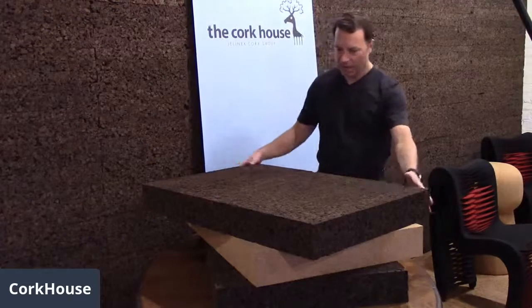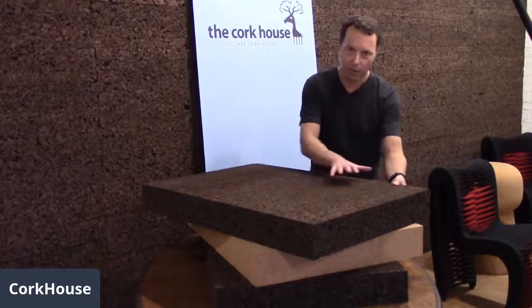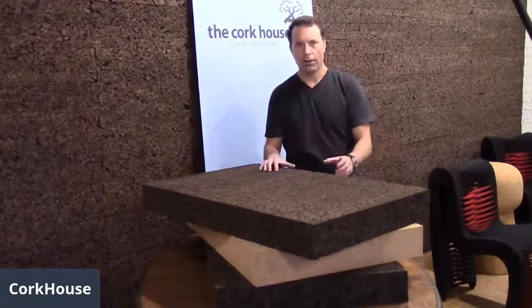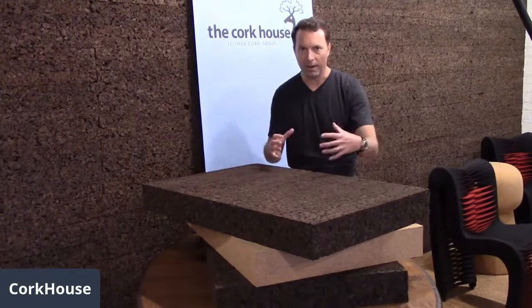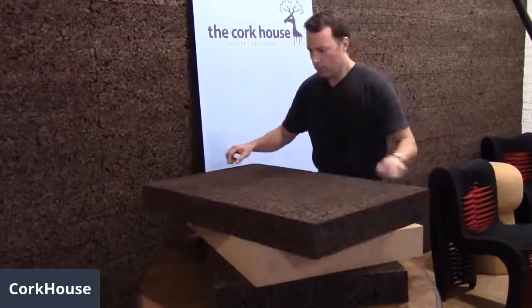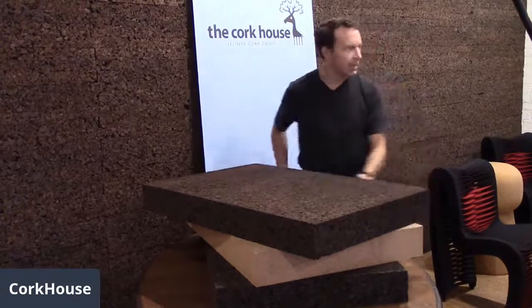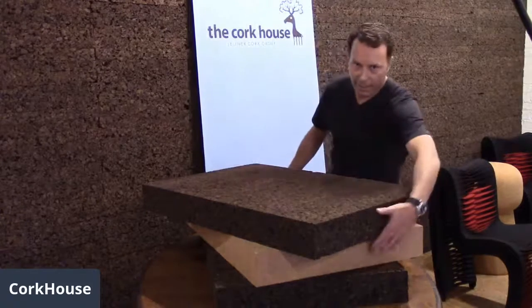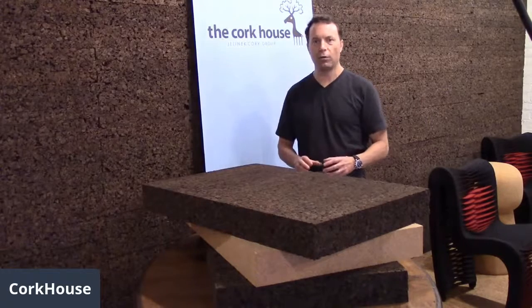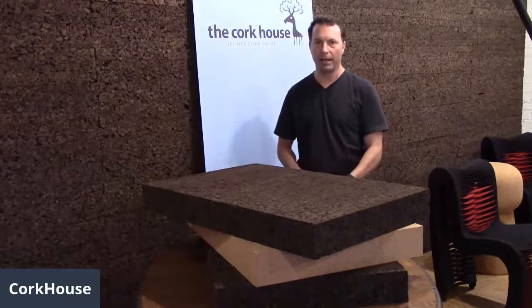We have two different types and densities of decoy carving blocks. One is a low density block — this expanded cork material with very small granules of cork compressed together under heat, forming a single block 24 inches by 36 inches in size. Then we have a high density carving block underneath, which is this lighter tan color — compressed granules of cork with about three or four percent binder in that.